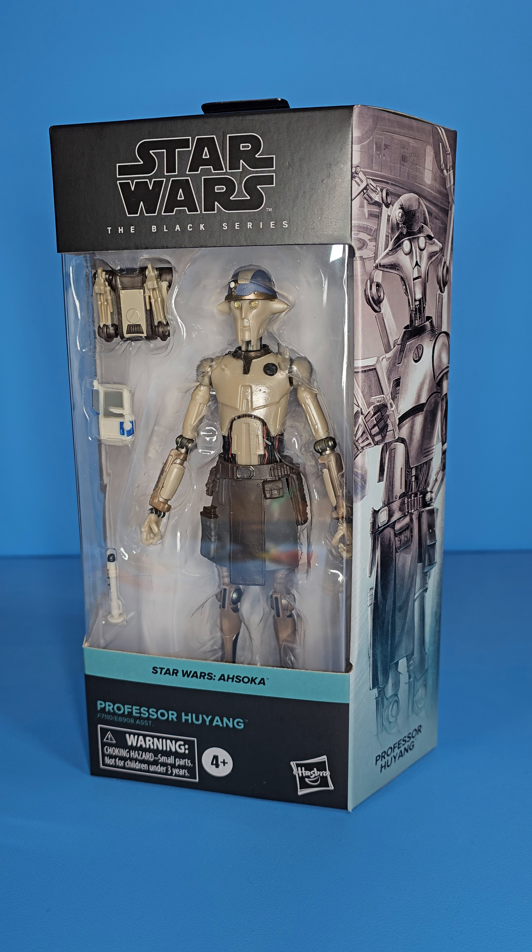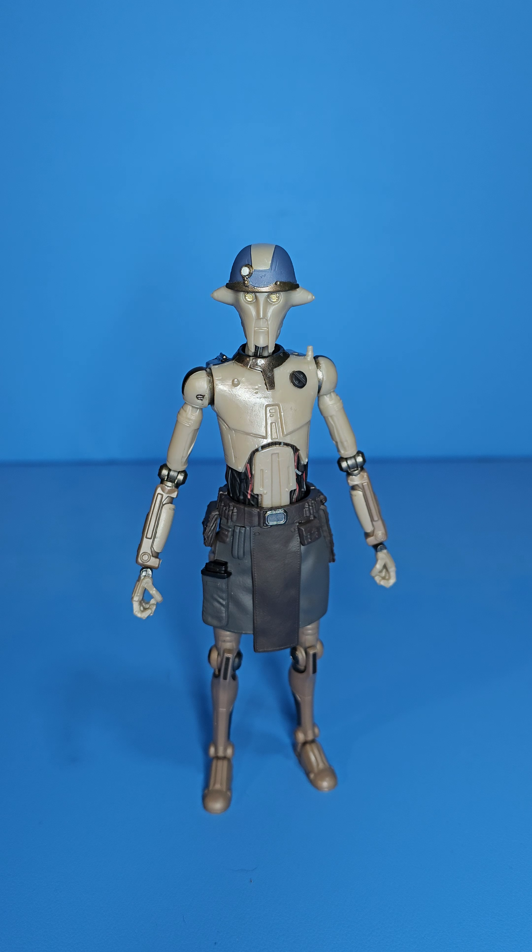Here is Professor Hu Yang, and this guy looks absolutely amazing fresh out of the package. I took him out and set him here just like this — he kind of already has a natural look going on. It's not really a pose, but I feel like I could throw him on the shelf just like this and it'd be fine.